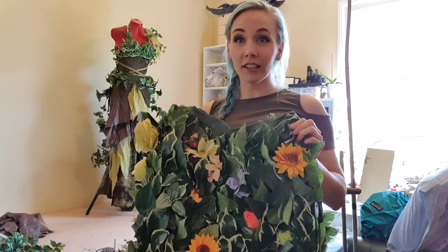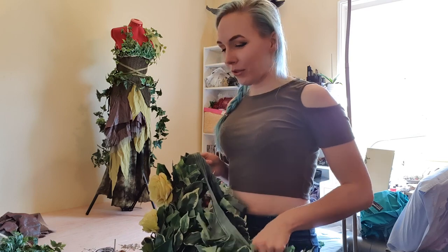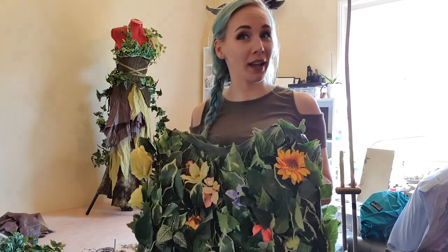I know that for a one-day costume this is not an achievable or possible thing, but because I've got it I thought I may as well see if I can use it as a cloak — because if my idea works, it will look epic.